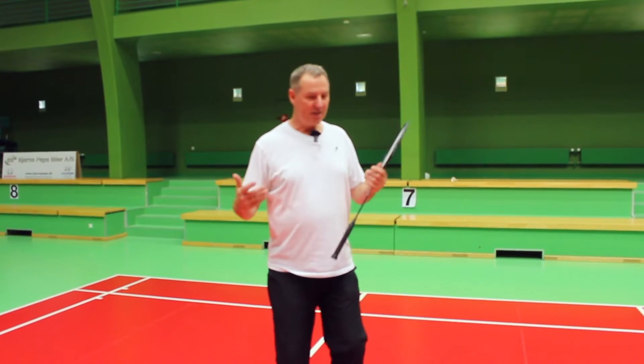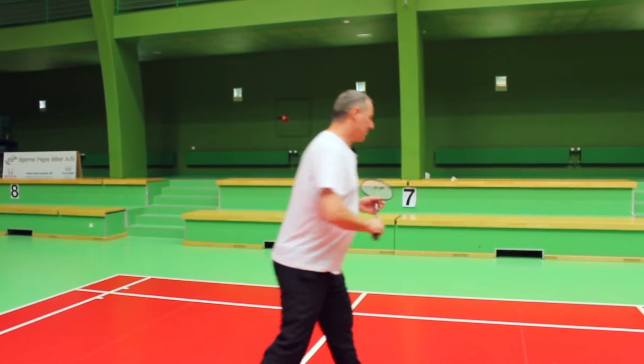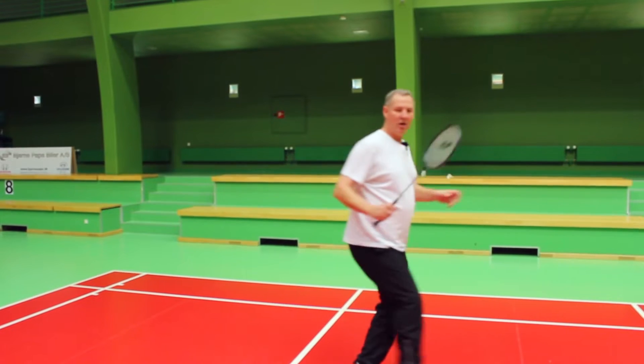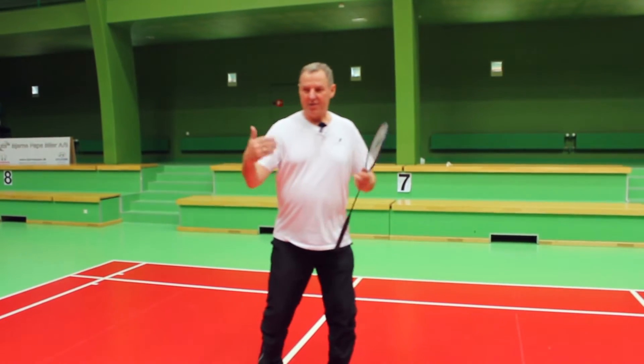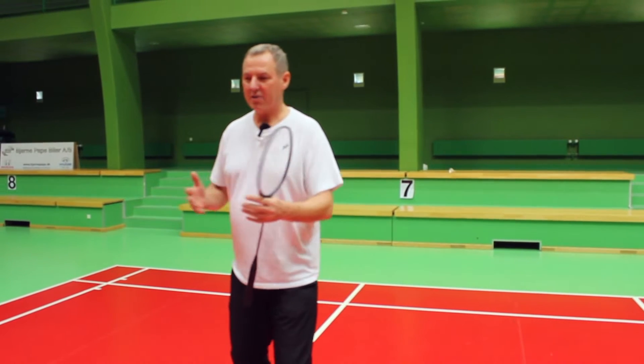The exercise is extremely simple. The first shot is a straight block and the second shot is a cross one, and the one that's feeding is always trying to make it very simple.